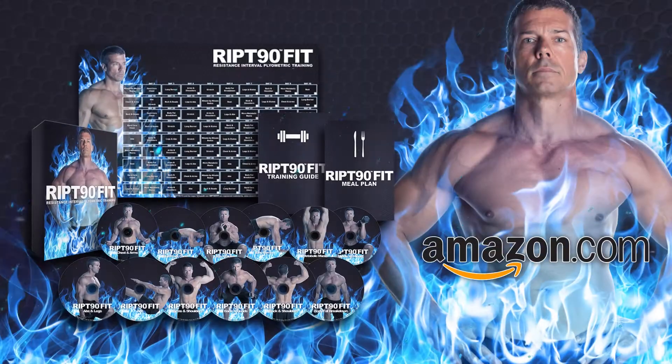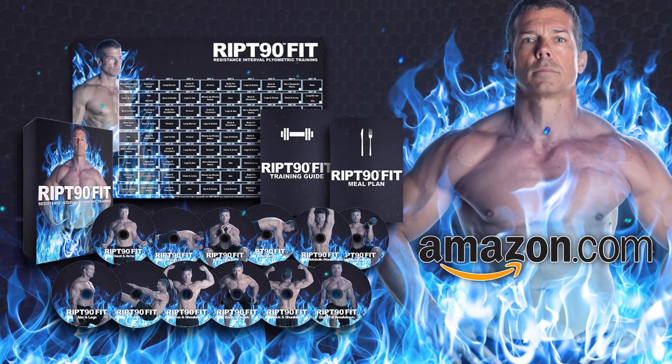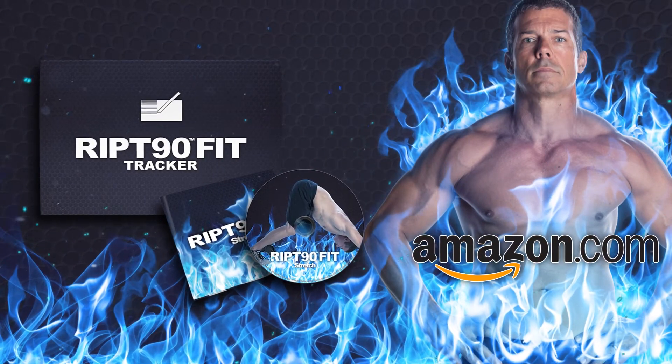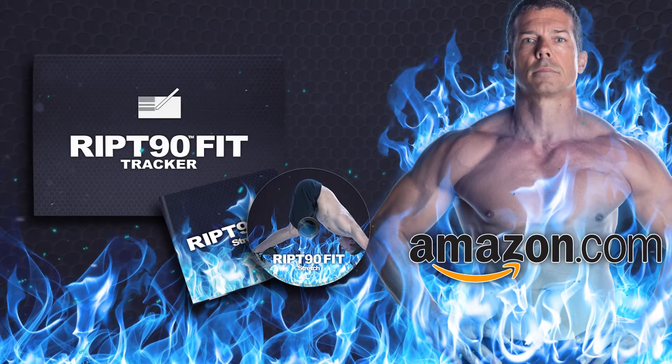Just bring the desire to get in the best shape of your life. RIP 90 Fit is now available at Amazon.com. Order today and receive a bonus stretch workout and the 90 day RIP 90 Fit workout tracker.